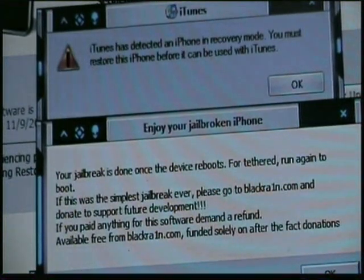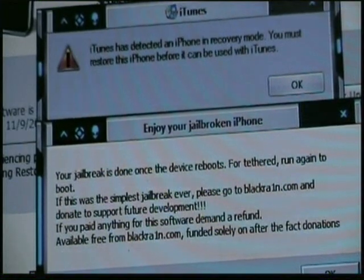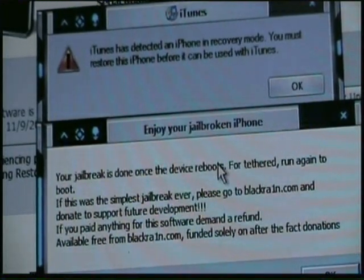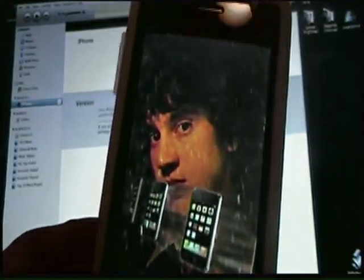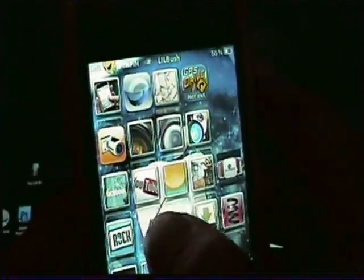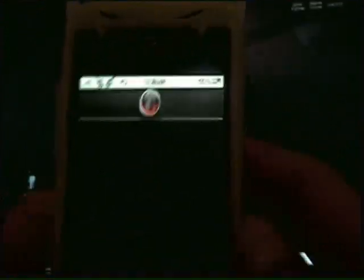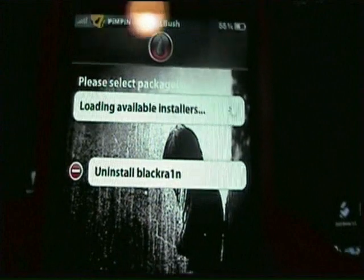For tethered boot, run again to boot. I'll pause the video until the phone reboots. Once your phone is back up, go ahead and hit the Blackrain icon and it'll load up available installers.